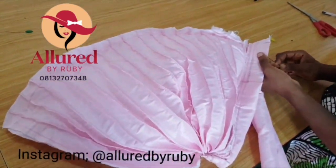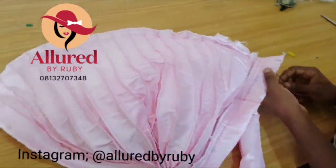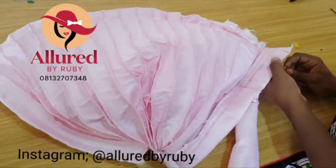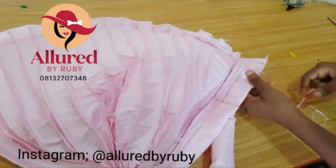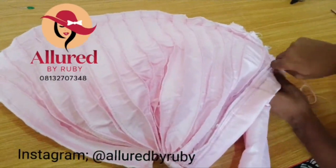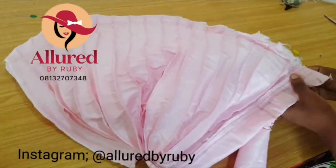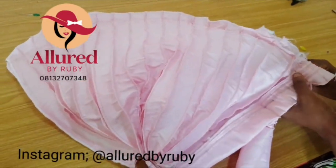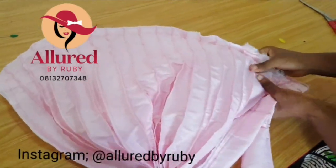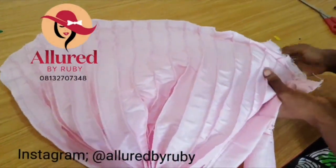After that, you're going to pleat the back of your turban. With my needle and thread, I gather in and out all the way down, then pull tightly to ensure you have a very strong gather at the back of your turban. Just go in and out — really simple — in and out at the back of your turban until you get to the end.